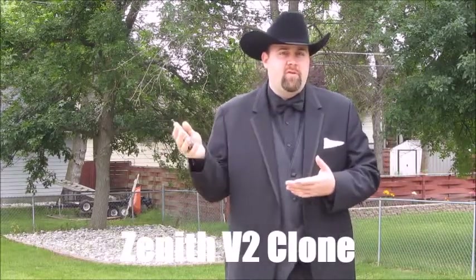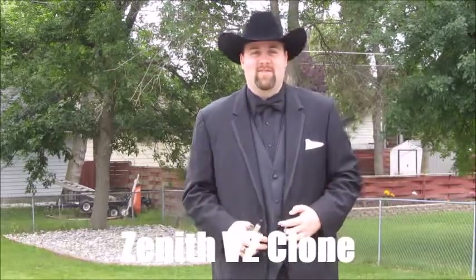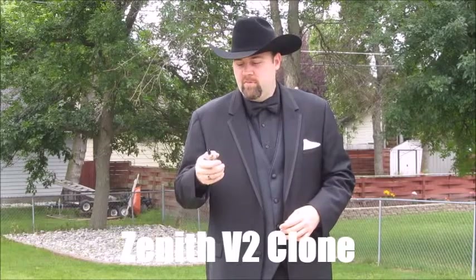What's going on Vapors? Vaping Cowboy here, just doing a quick video — last minute actually — because I'm about ready to head out the door and go to my wedding, so that's why I'm all in this tux here. This is going to be just real quick and short, straight to the point. This is the Zenith version 2. I got this from Vaping Walrus.